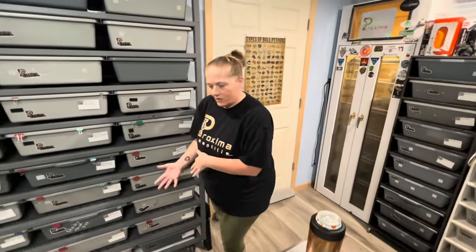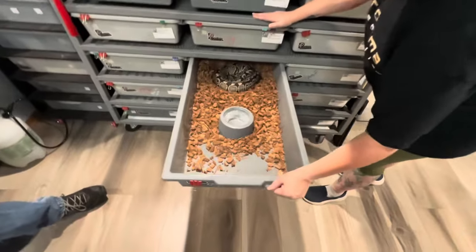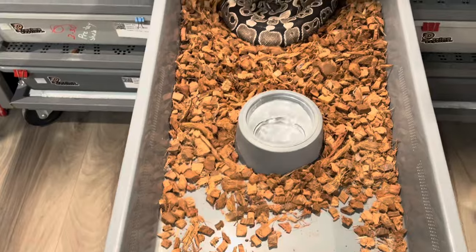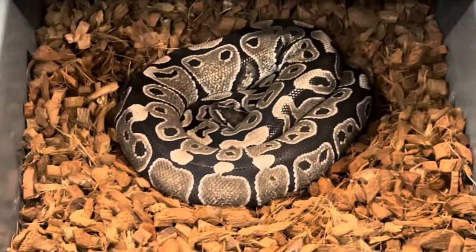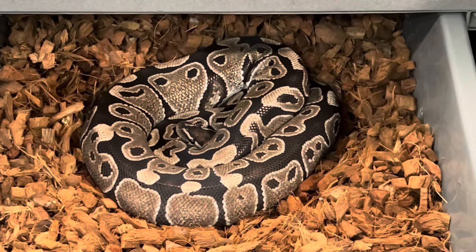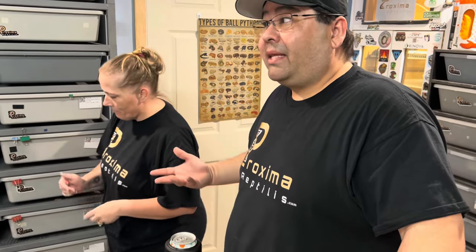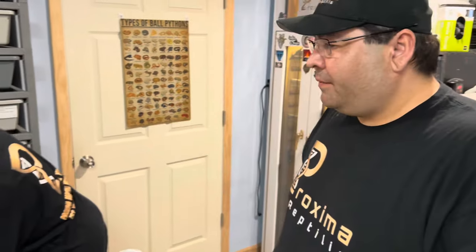A couple of our future clutches that are coming: one is an Xanthic clutch — these guys are going to be Xanthic to Xanthic without any additional. The one thing that's unique about this one is she was bred to our VPI Xanthic that's het Lavender Albino. So technically they'll be 50% het Lavender Albino. If you want to shed test them once we have the eggs, you might get lucky.